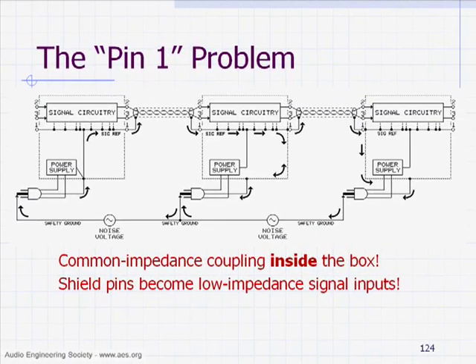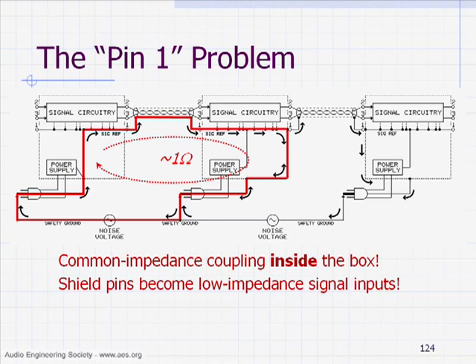Basically, what happens with the pin 1 problem is — we have these voltage differences between outlets. If we connect cables between any of our boxes, they complete a current path for these currents to circulate. If I have a fraction of a volt difference between this ground and this ground, and there's an ohm or so of resistance in this whole loop, I could have hundreds of milliamps floating around in this little loop.